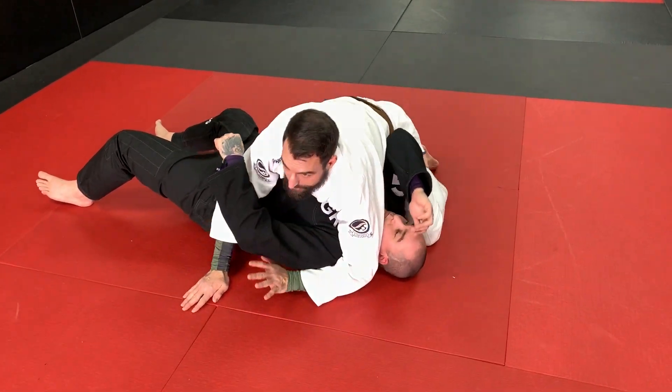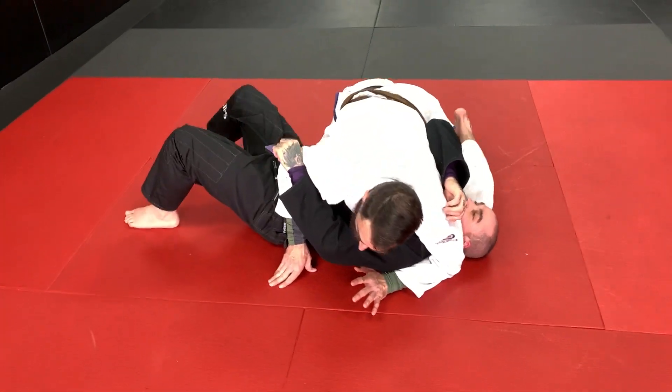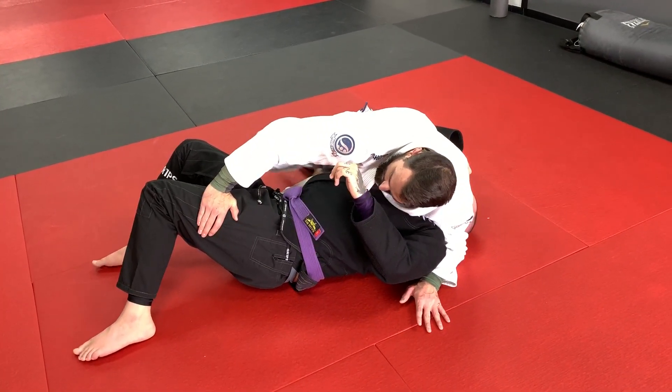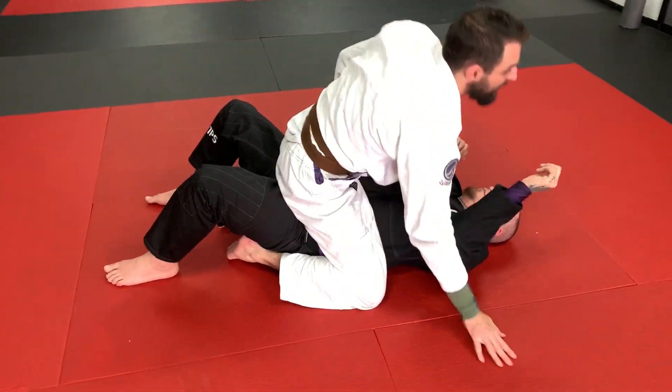Once we get to side control, I'm going to start thinking about going to the mount. A really good way to get to the mount would be to switch my hips, block the legs, bring my knee across, make a little hole right here, bring my knee through the hole, flip through, and get my mount.